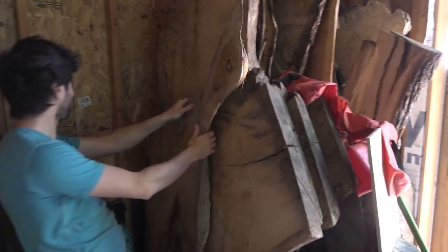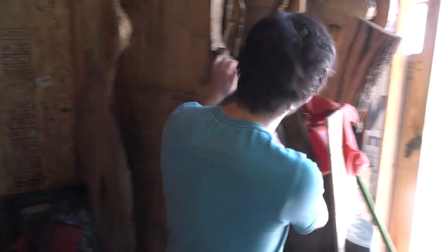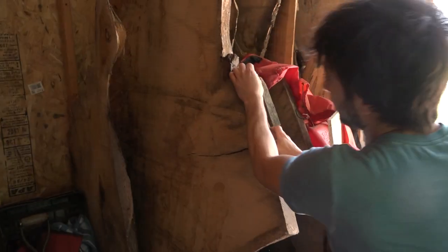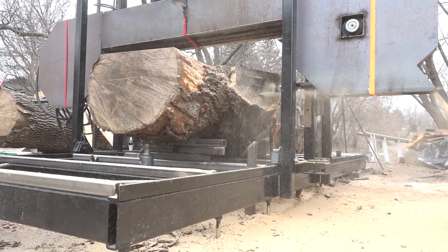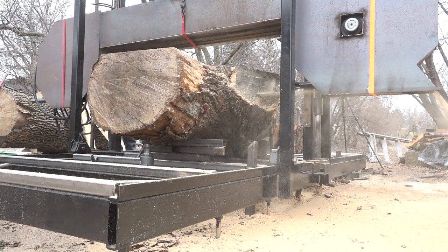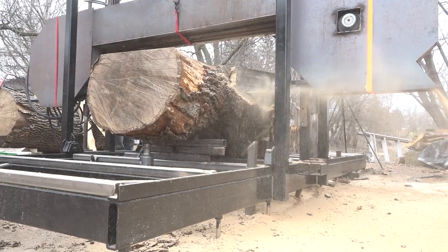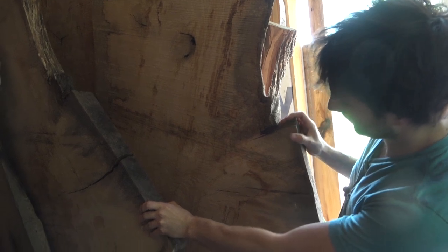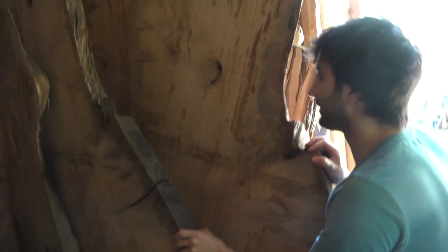These are some white oak slabs — a smaller one from the outside of the log, and then a few bigger ones in back, including some big white oak crotches — really beautiful stuff. This was another log I pulled out of the large log dump pile that was sitting in my driveway while I was building my bandsaw mill. They dried really nicely, are very flat, and are ready to go find a new home.